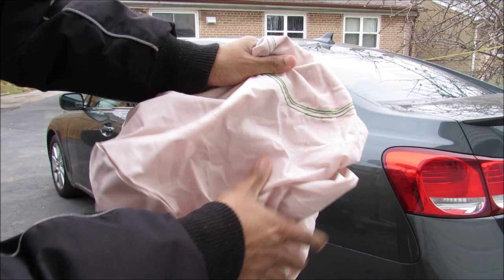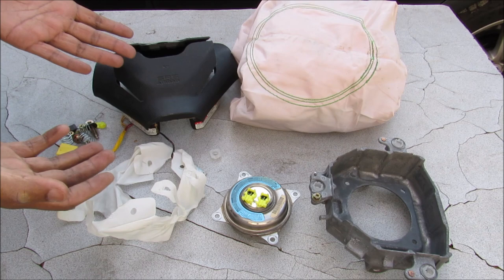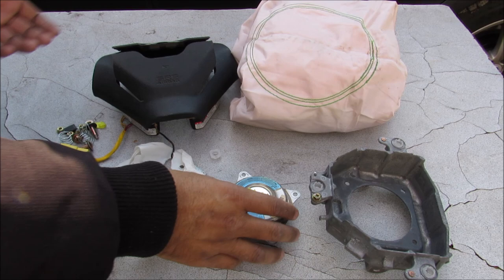The airbag is made of a really strong nylon woven material that can withstand the heat and the explosion. So this is pretty much all the components that make up the airbag — it's definitely a device that can save your life, but it can also kill or injure you. So make sure you get your airbag recall done. One quick tip: never take apart an airbag that hasn't been exploded yet, because this is pretty much a ticking time bomb.